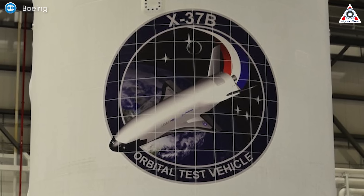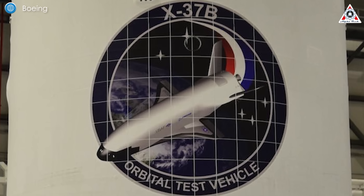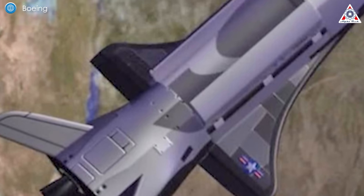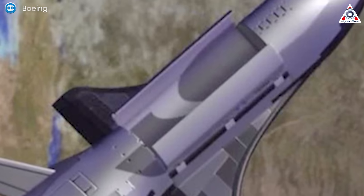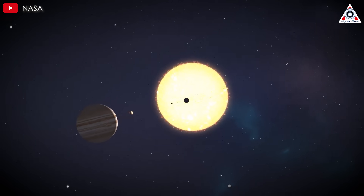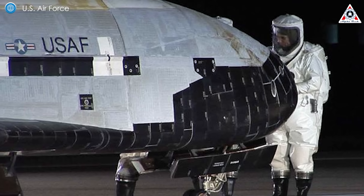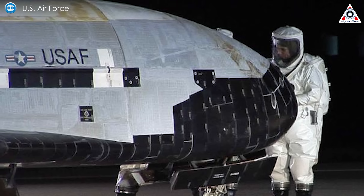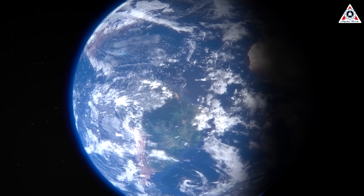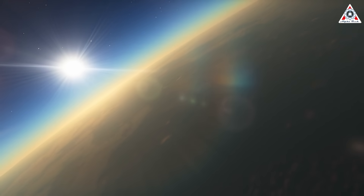As the Space Force looks to the future, the lessons learned from OTV7 will undoubtedly influence its approach to space operations. The ability to maneuver stealthily, monitor the orbital domain, and integrate civilian experiments into military missions positions the X-37B as a cornerstone of America's space strategy. While the specifics of its classified payloads remain under wraps, the mission's broader implications are clear: the U.S. is committed to maintaining a technological edge in space, adapting to new threats, and exploring innovative ways to operate beyond Earth's atmosphere. With its landing on March 7, 2025, the X-37B closed another chapter in its storied history, paving the way for future missions that will continue to push the frontiers of space exploration and defense. As General Saltzman emphasized, this mission's success is a stepping stone toward greater flexibility and resilience in orbit.